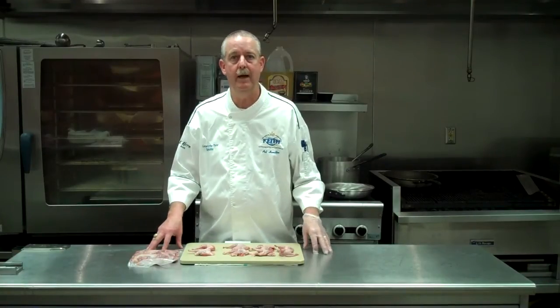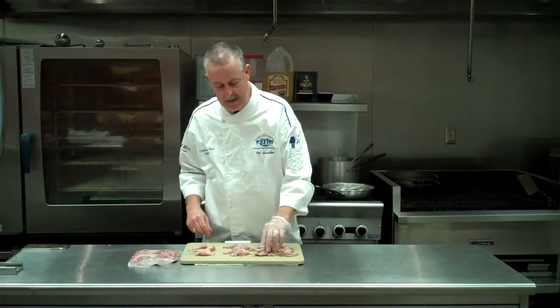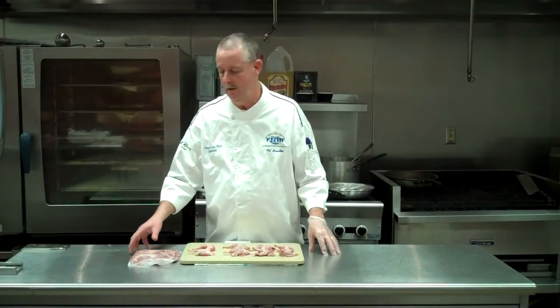Take a semi-boneless quail, cut it in half, take the breast and the leg portion, stick it back up through the breast. It kind of gives you a nice little plate presentation, similar to an airline chicken breast. Compact — six packages, eight in each package.